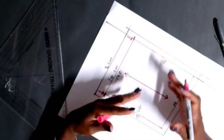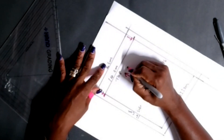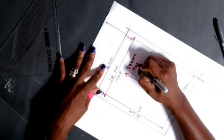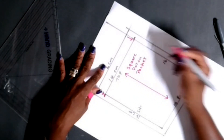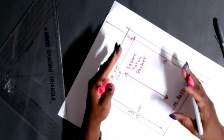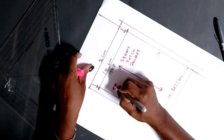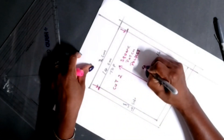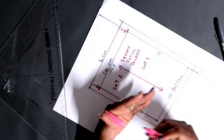Go ahead and draft your pocket. After putting the grain line and notches, you want to write in your details. Write 'square patch pocket' onto this pattern. I'm doing it with a different color marker because if this pattern goes to a pattern company for development into different sizes, it needs to be marked in a different color. Write 'cut two' if doing both sides of the trouser or skirt, or 'cut one' if only on one side.